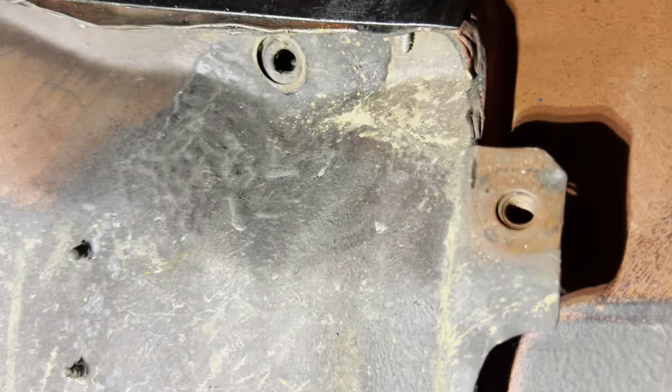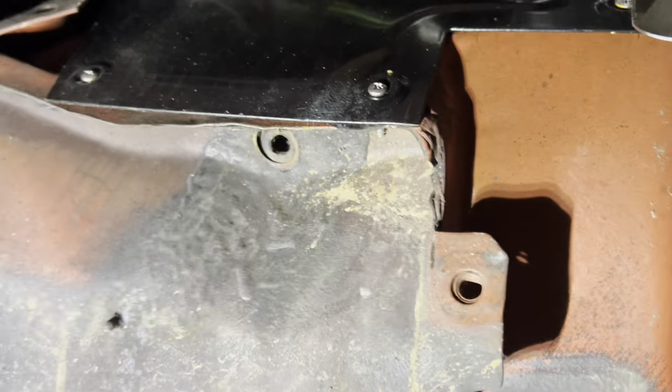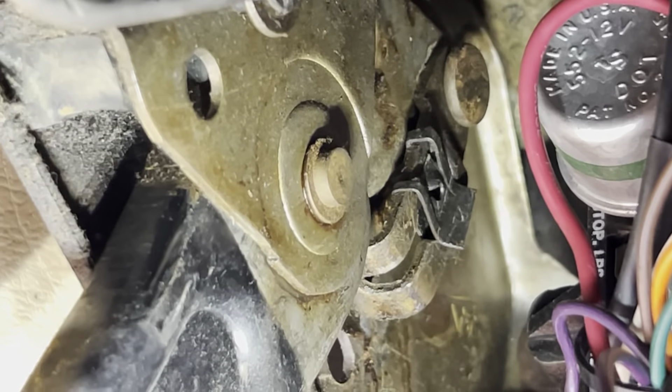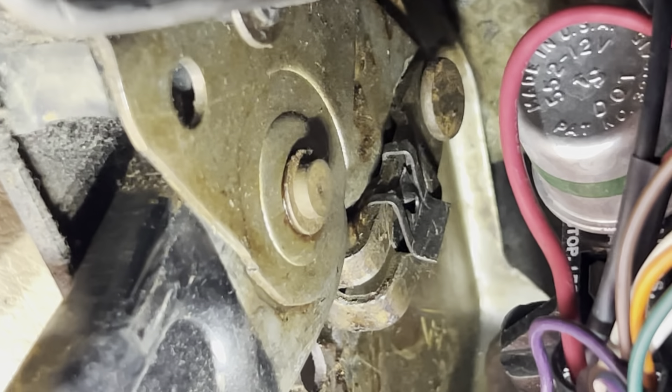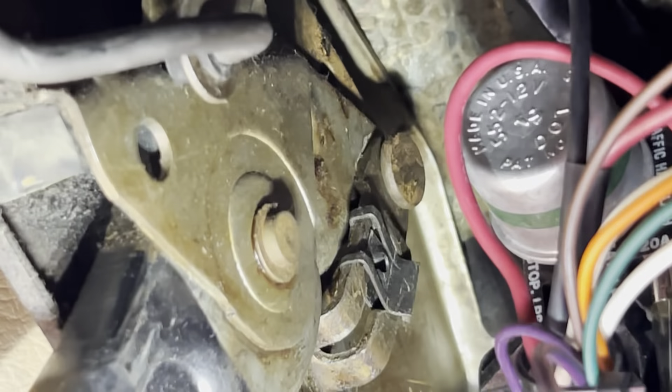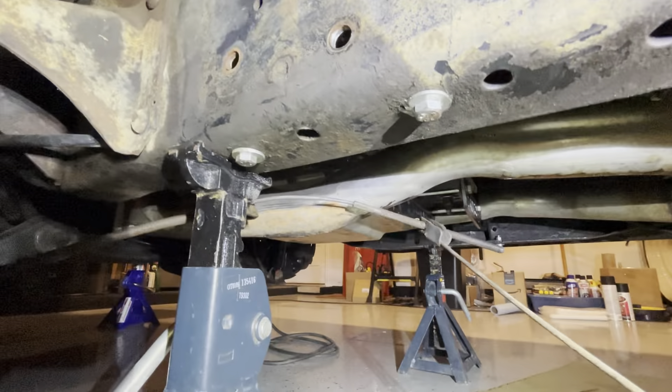I can push it back in and it worked. I'm not sure the point of this clip here, but I put it back on for now — maybe it helps keep the cable from falling out from the side. So I'm putting it back for now.